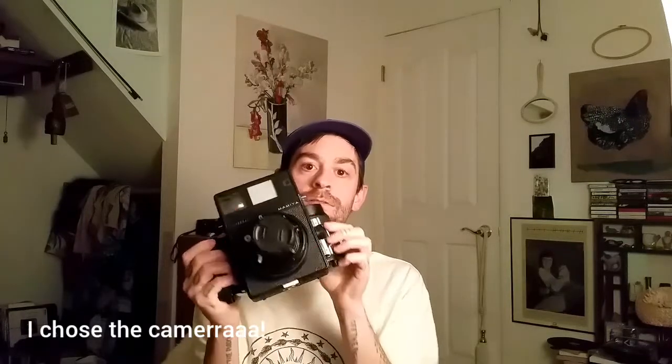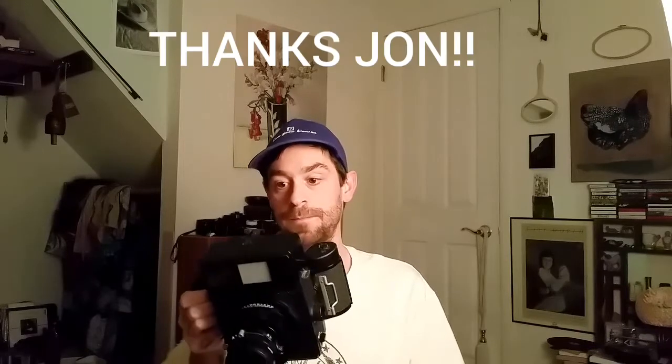So the trade on my end was to receive a Mamiya Universal Press camera with a 6x7 and a 6x9 back, a 100mm f/3.5 lens, and a grip with a little shutter release cable. It's great — I love it. It's gigantic and it's kind of the best of both worlds, because I've also previously shot with a Fujica GL690, which was amazing.